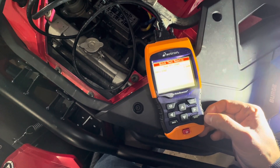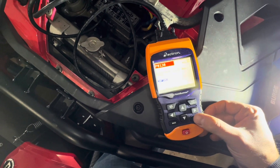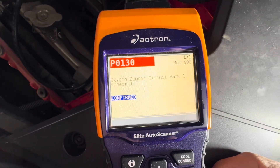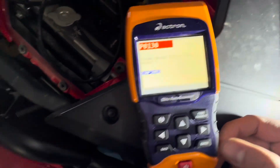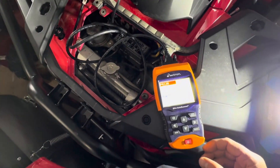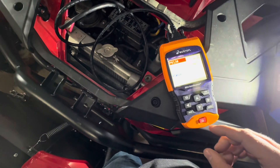It is coming back with one code: P0130 — oxygen sensor circuit, bank one, sensor one. That appears to have worked. Let's try the other scanner and see if it comes back with the same thing.